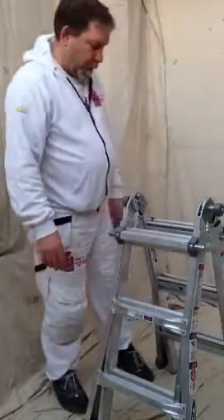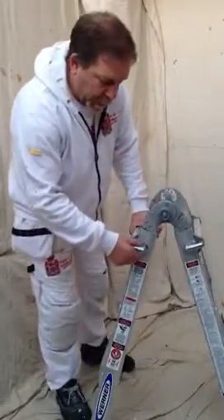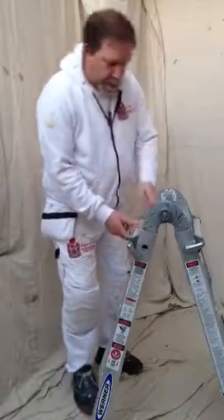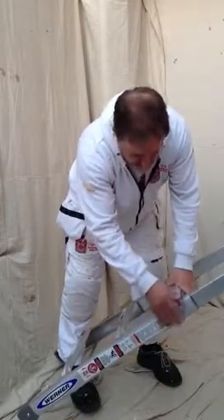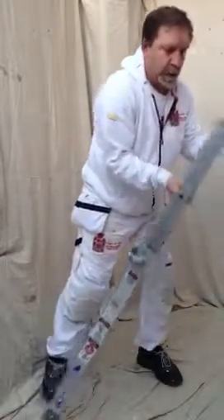If you want to make it bigger, taller — these little click systems here, just pull it out, put it there, pull it out, put it there. Then literally just pivot until you're at the height that you want to be. Find the lug hole, lock it in, lock it in. That's one side done.